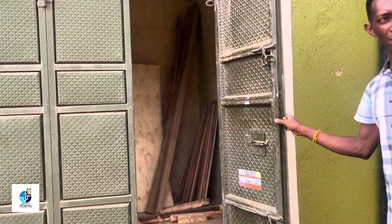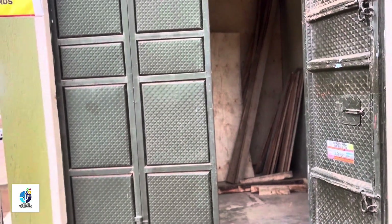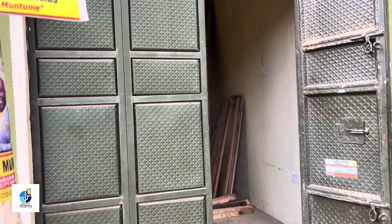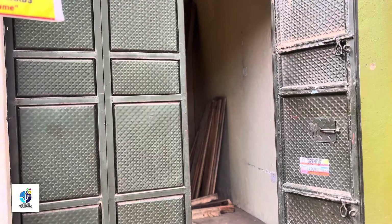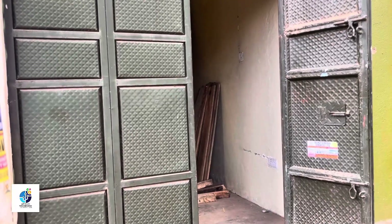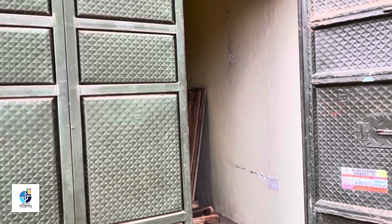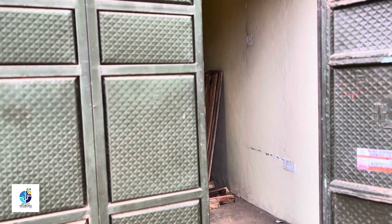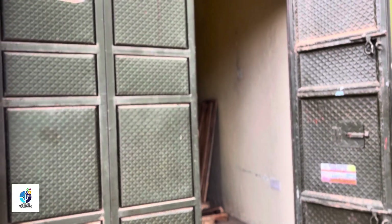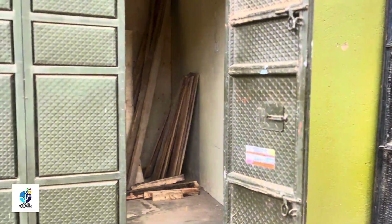Hey guys, welcome back. Today we are talking about how to start up a small electronic shop. If you're interested, you can like and subscribe to follow us and see how we progress. We are starting up a small electronic shop with five million Uganda shillings. If you're not in Uganda, you can convert this amount into your currency.